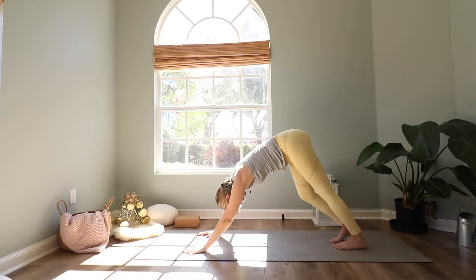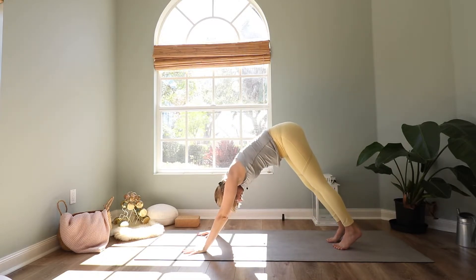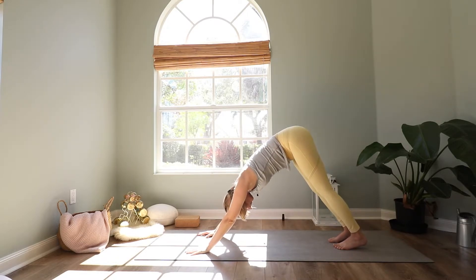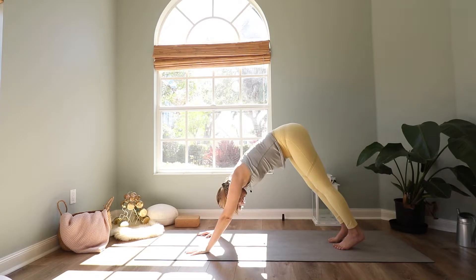Let's take two deep breaths here. One more — inhale through your nose, exhale through the mouth.